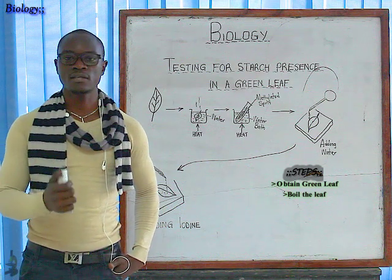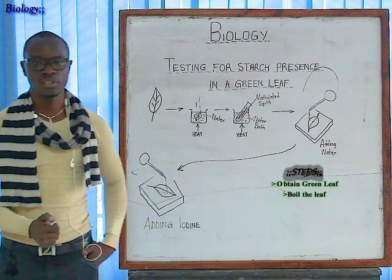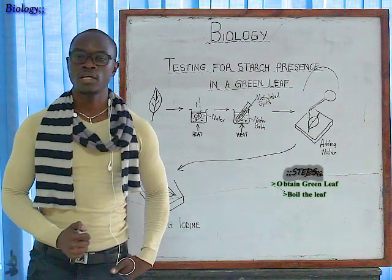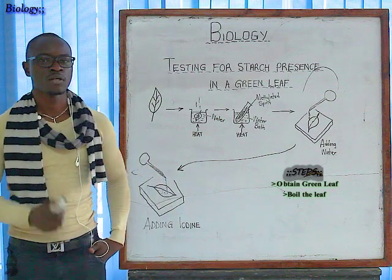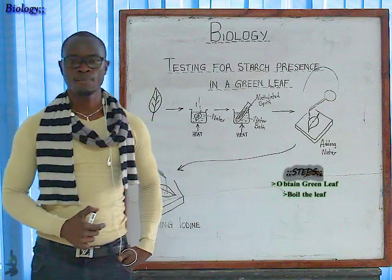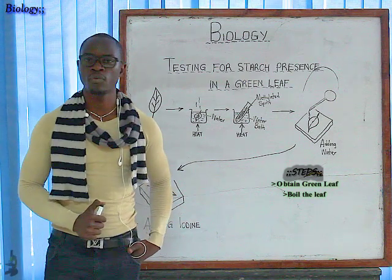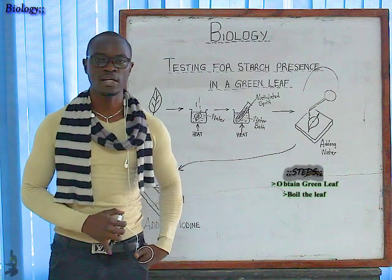After getting this green leaf from the field, the next step is to put the leaf in boiling water. Why should you put the leaf in boiling water? The reason is that the leaf should be put in boiling water so as to rupture the starch cells present in the leaf, and also to kill any tissues that were present in the leaf.